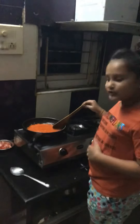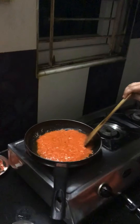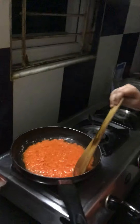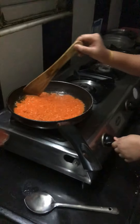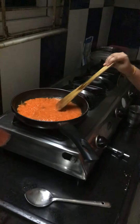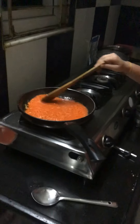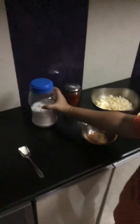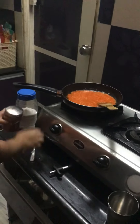See, our puree is starting to boil. Reduce the heat because it's going to splatter on you. Now I'm going to add my chili powder and salt into the puree — use a spoon to add them.